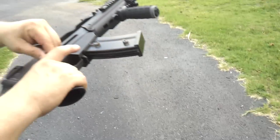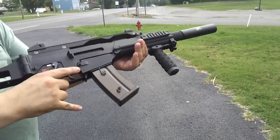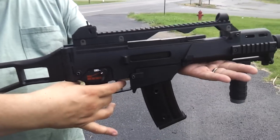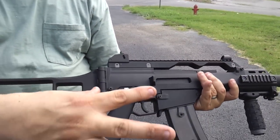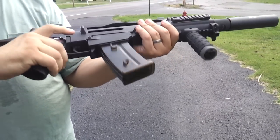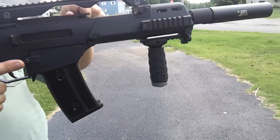That looks familiar. WE G39. Open palm, fully automatic. You see how I'm holding this? Just like this. What in the world is going on with that, son? See, that's something about this gun that I do not dig.